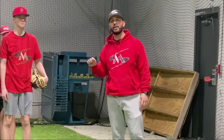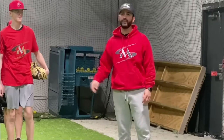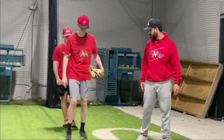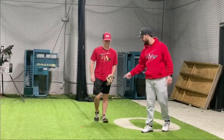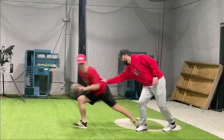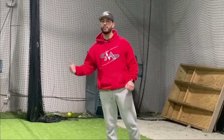Now we're gonna do a pre-pitch but I'm gonna give him a little push so as soon as he hits the ground I'm gonna push him so he can work on that first step. He's gonna do his pre-pitch, as soon as he lands I'm gonna give a little push. The biggest thing here is to hit the ground and not waste any time and then react.